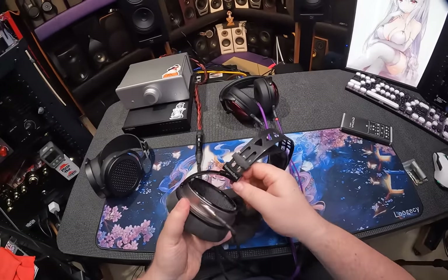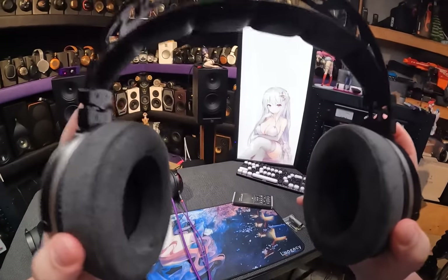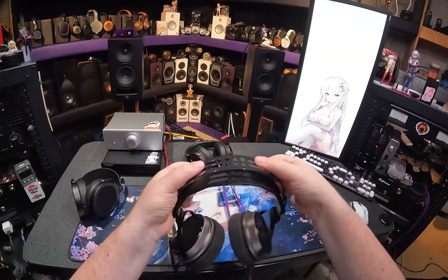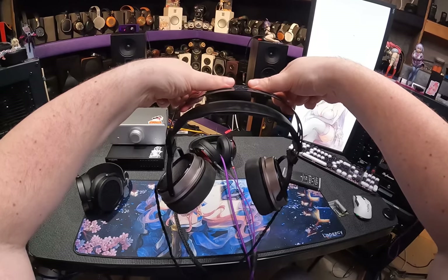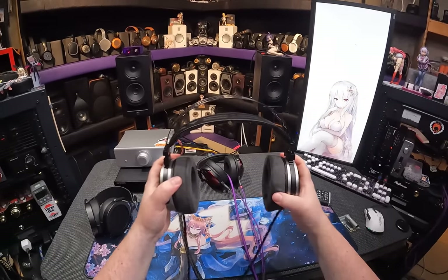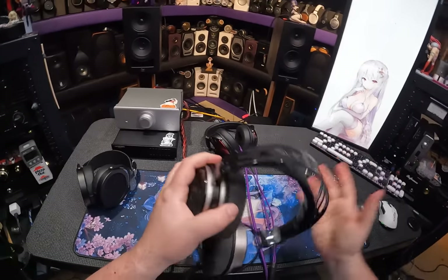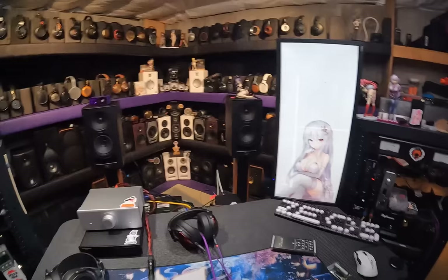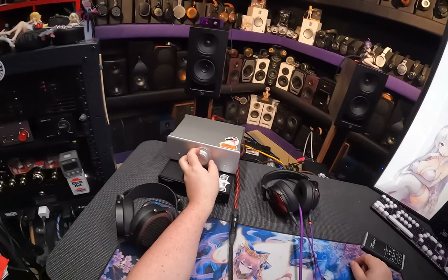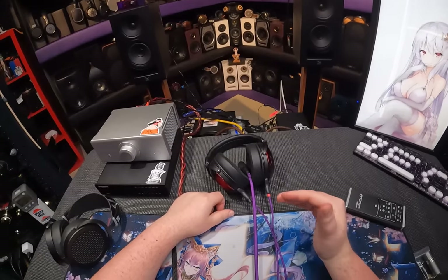I brought these things to Chicago to show them off — they fit everyone's head but mine. I don't even know why I'm still filming this video. I'm just here to praise the LA90 — any chance I get to say the LA90 is my favorite headphone amplifier, it's a chance I'm going to take.